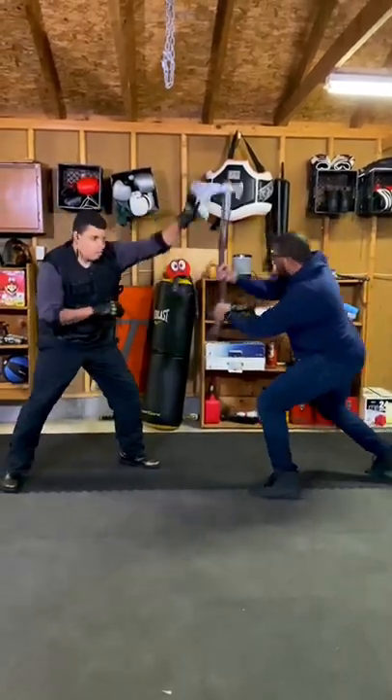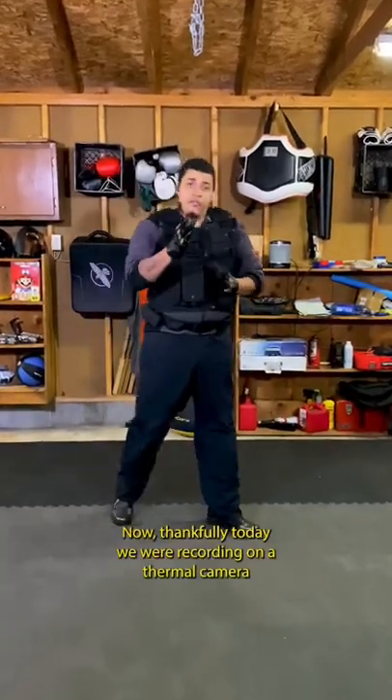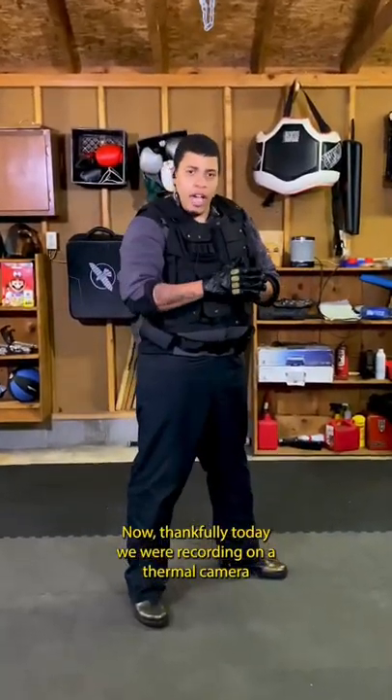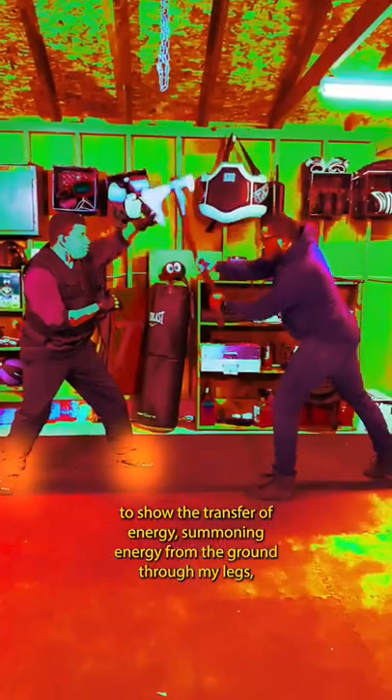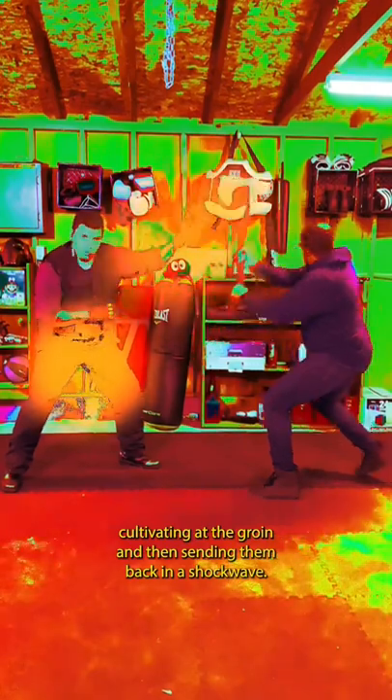The attack comes in, and then I neutralize the attacker. Thankfully today we are recording on a thermal camera to show the transfer of energy — summoning energy from the ground through my legs, cultivating at the groin, and then sending him back in a shockwave.